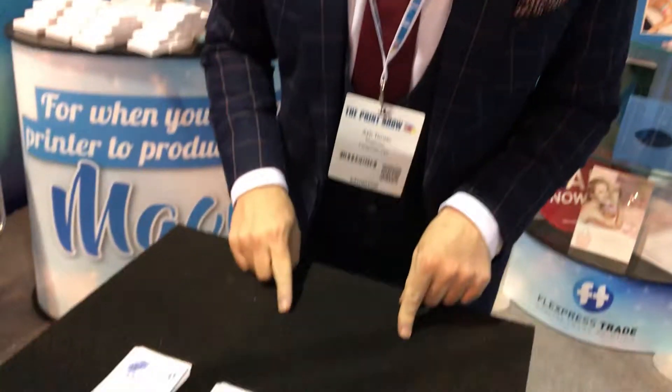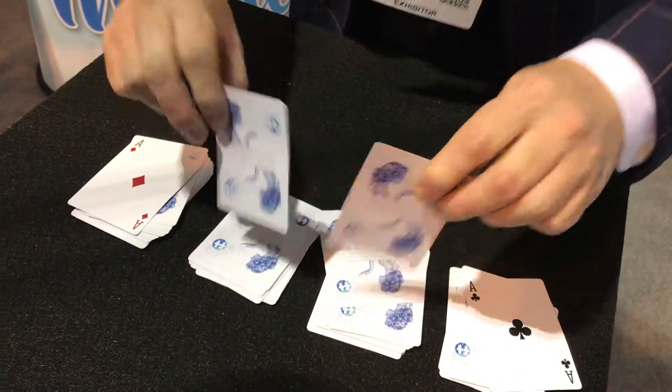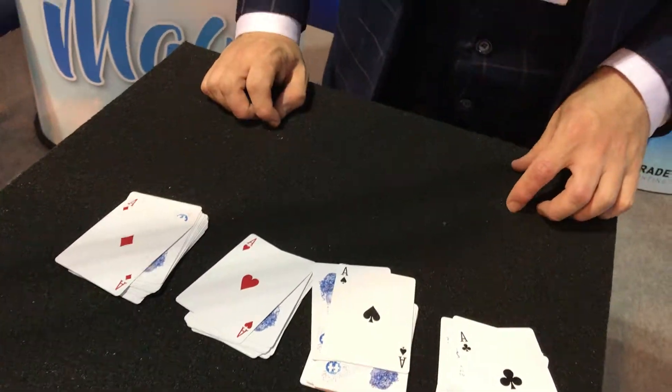Have a look down and see what Steve did. Because he cut to one ace, two ace, three ace. And that is the four ace trick, and now this is how it's done.